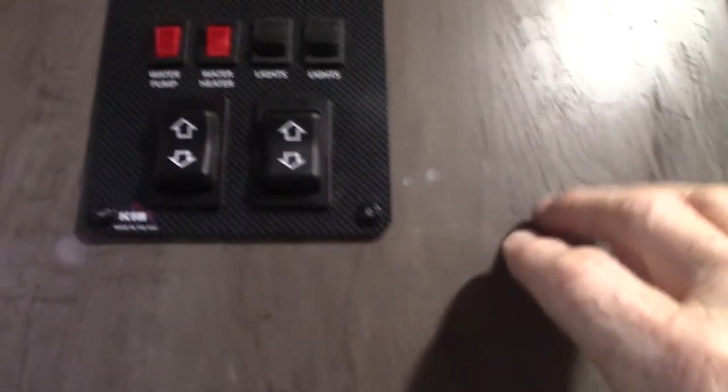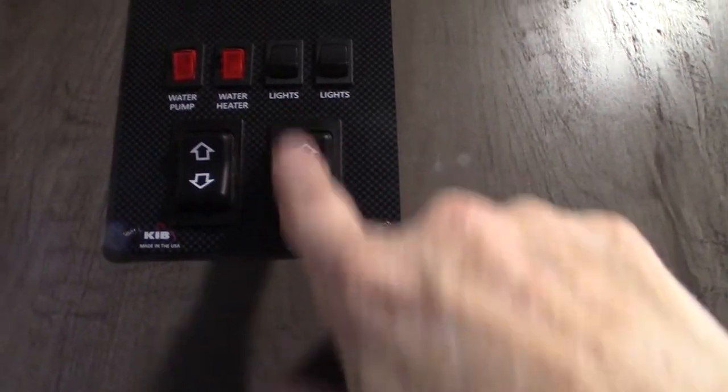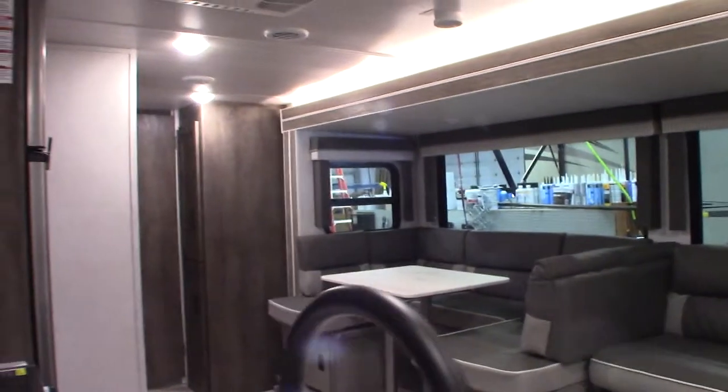Never leave the awning out unattended or it can get damaged very quickly. That's your slide room button there — it's got a huge slide-out, which is kind of neat.